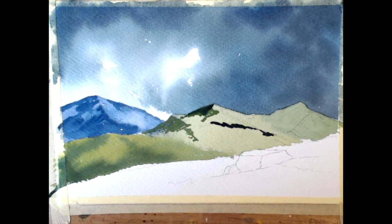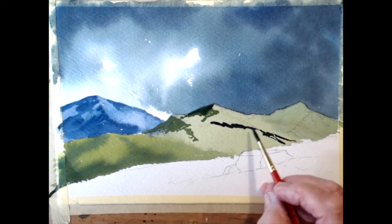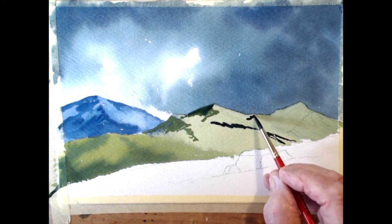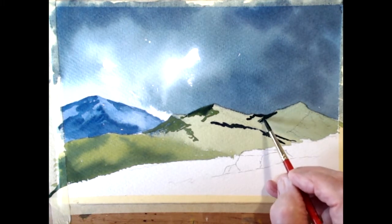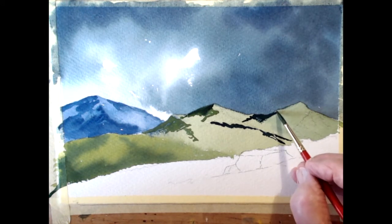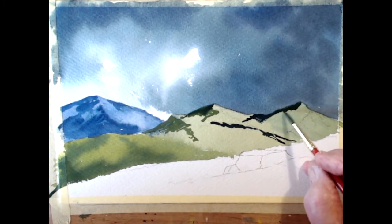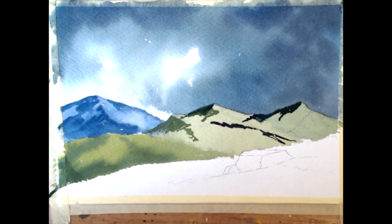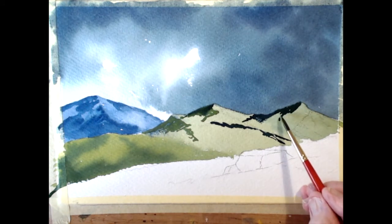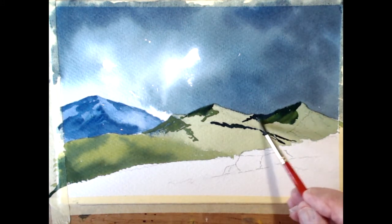Some of this blue is going down here like this, tumbling down this. Of course this is the dark side of the hill, isn't it? I've got some yellow into that - I want to blend that in with the cadmium yellow now, just to try and lighten some of that dark there. So it's just a block of colour.